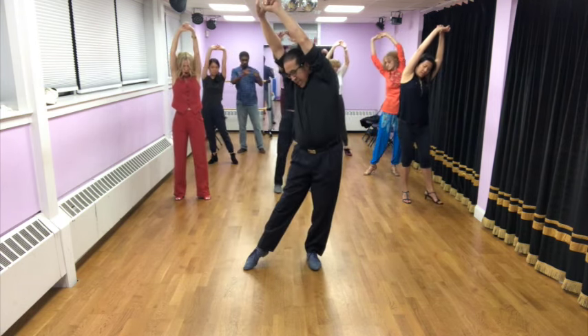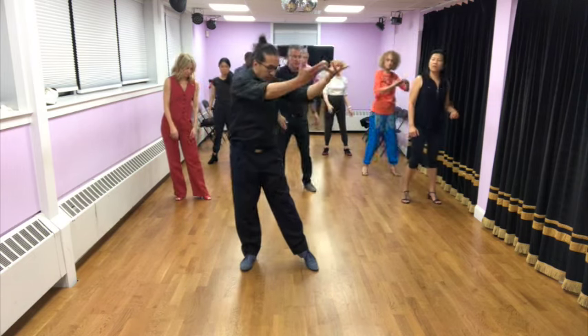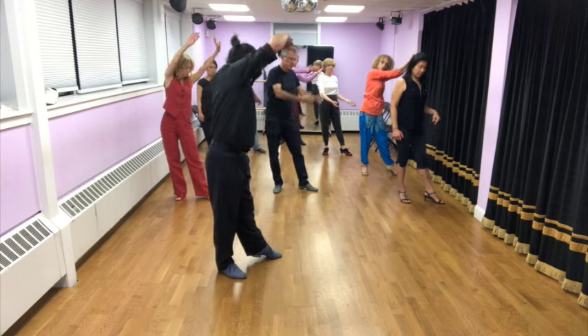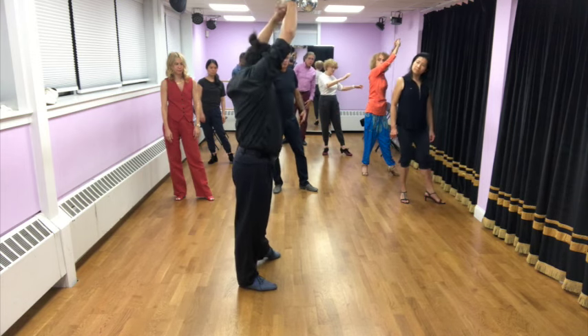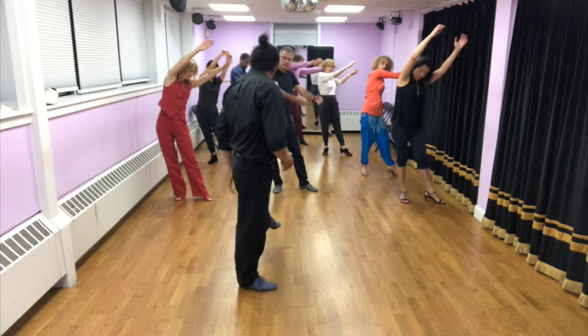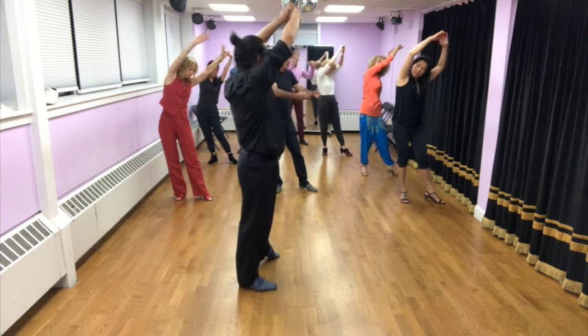Now we're going to take the hands down and keep the same idea of this energy that you're doing here. The stretch is not to the side — I'm going to show in this position — it's not here. It's to the front, right? And my weight is in my right leg, so my left leg is almost free. So my energy is at the front, not to the back.